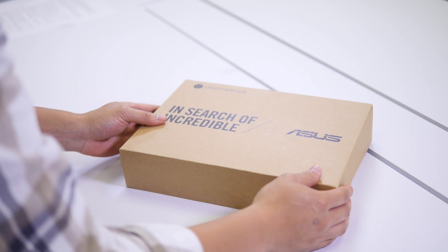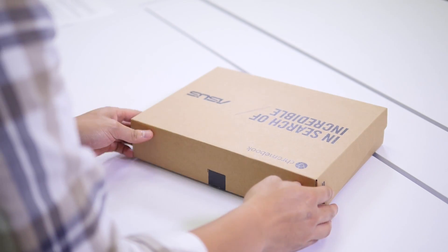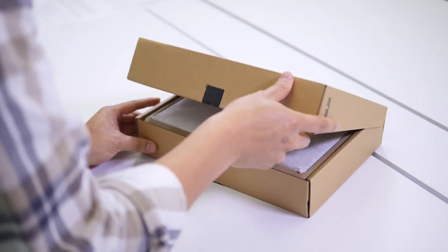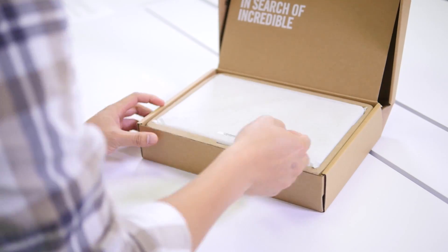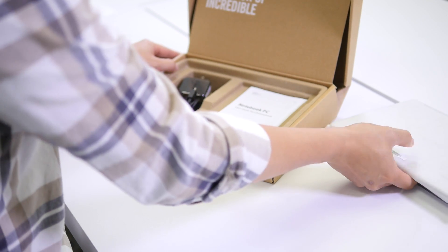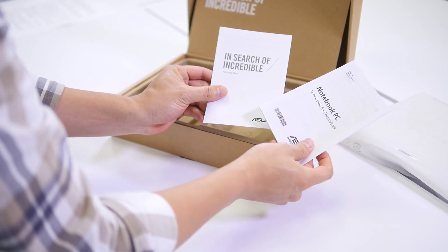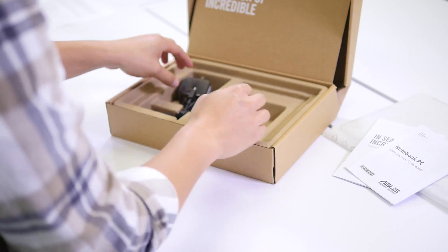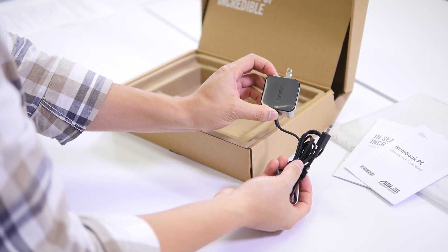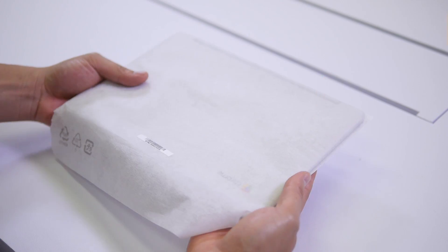So we're greeted with this really clean box. Let's go ahead and pop it open. We have the Chromebook Flip in its protective sleeve. We have the user guide and the warranty card. We also have the AC adapter.